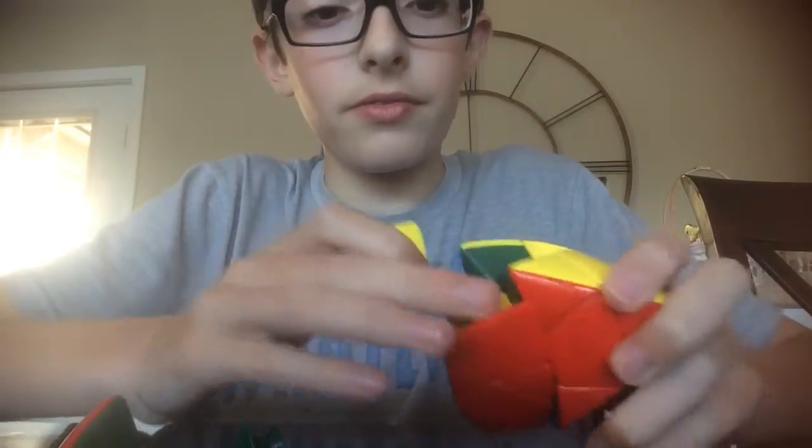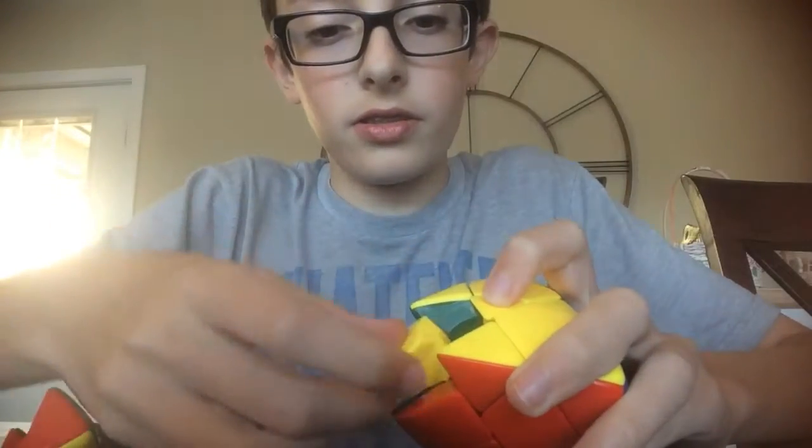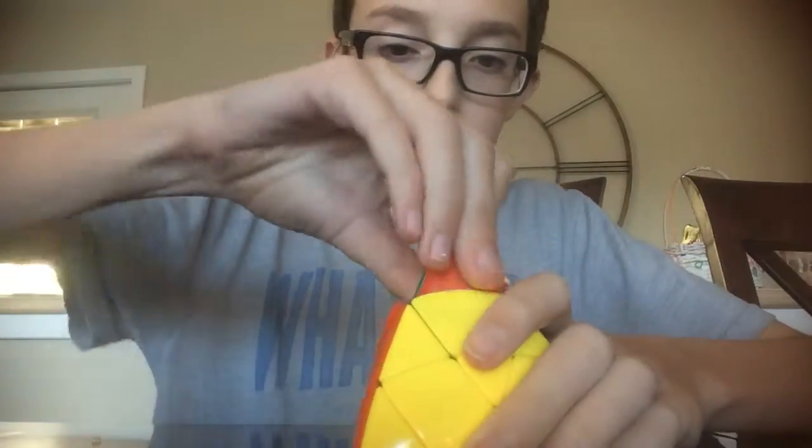It's just really simple, pretty much exactly like a 3x3. That goes there, this goes in here, this goes right here, and yeah, it's really, really simple. It's exactly like a 3x3.